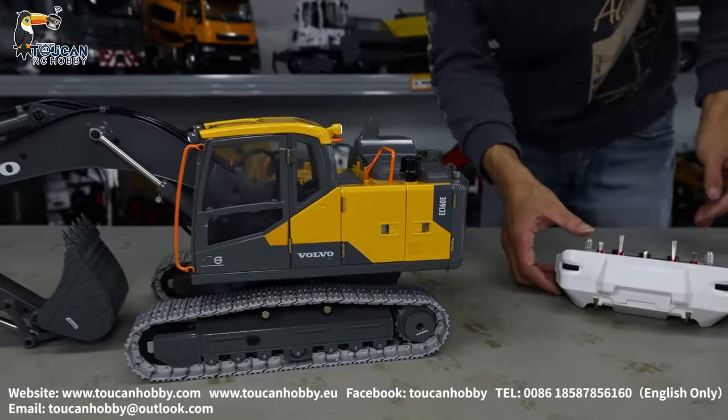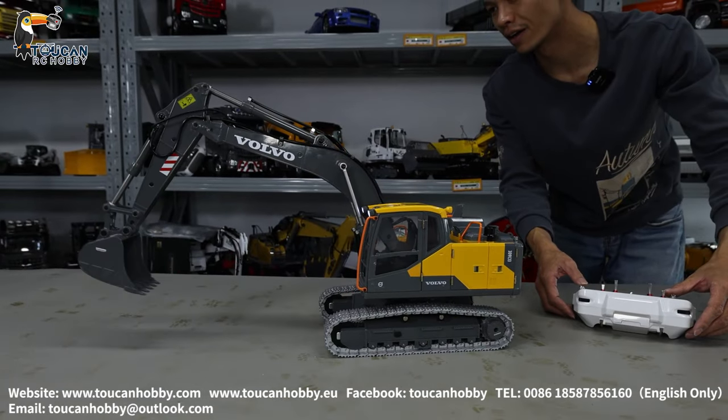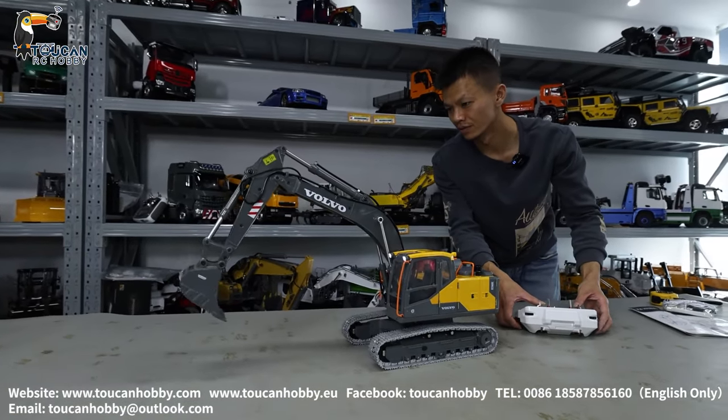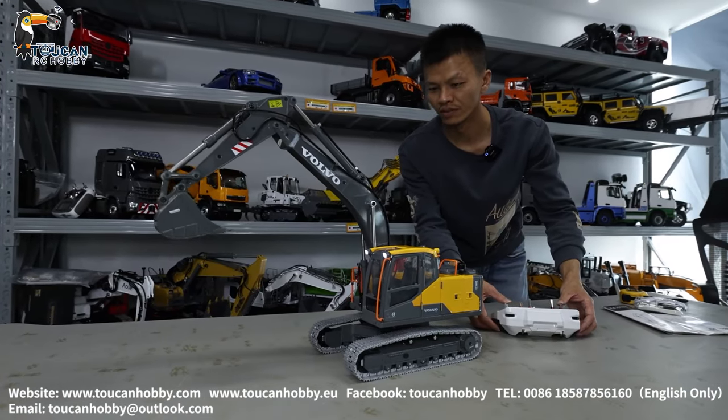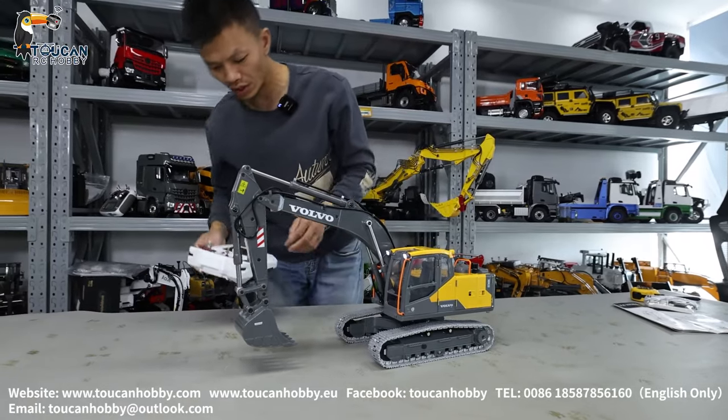Let's see the operation. So, screwdriver — not hydraulic here. And this one has a light, no half sound.